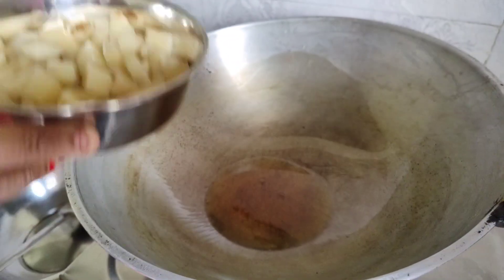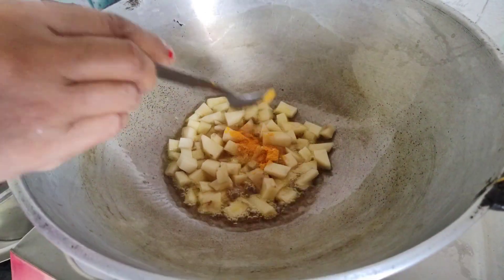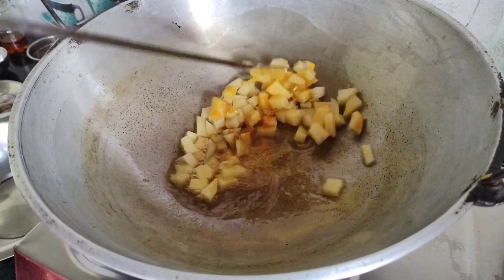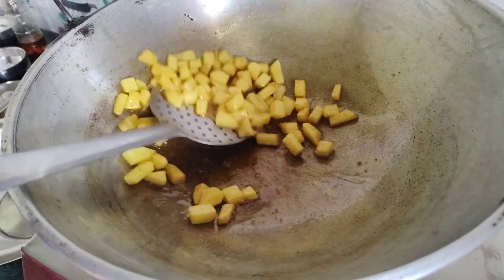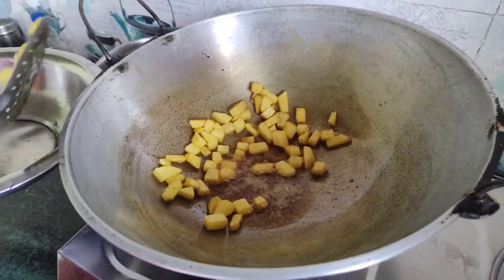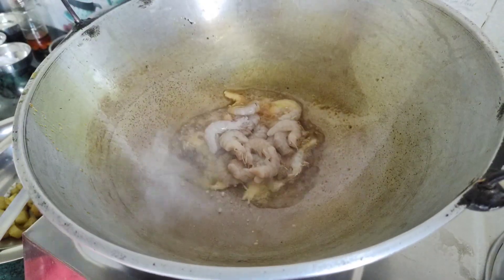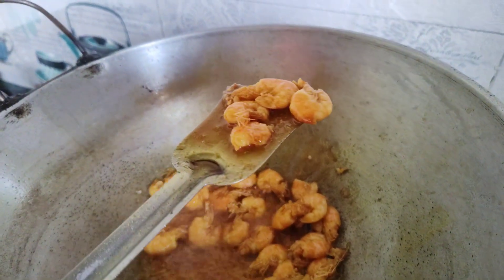I can just show this recipe to buy it at the coffee spot. I'll come back with a great recipe. This recipe is made of two things. Just add the recipe.